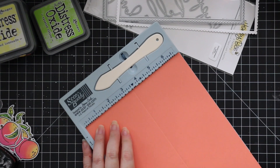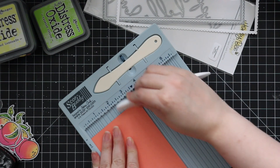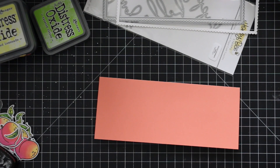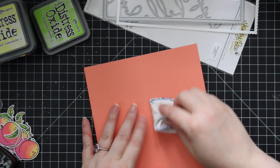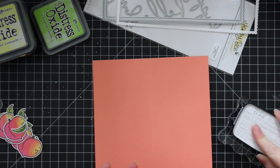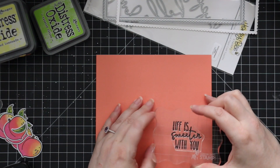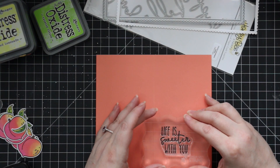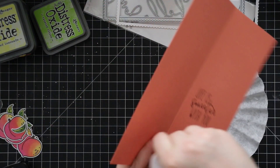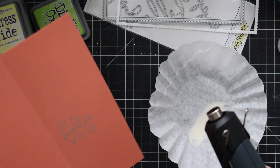I had some coral colored cardstock in my stash — I'll link to Lawn Fawn guava cardstock as the closest match, though it's a bit more pink. I cut it to seven inches by eight and a half inches and scored it at three and a half, making a three-and-a-half by eight-and-a-half inch slimline card. After scoring, I stamped the inside with another sentiment from the Perfect Sentiment set using VersaFine Clair Nocturne ink, heat embossed with that matte dull embossing powder.